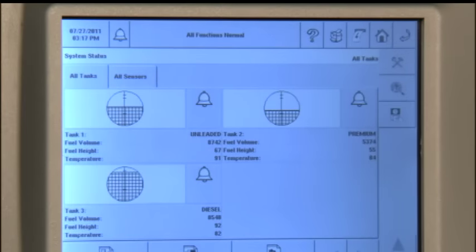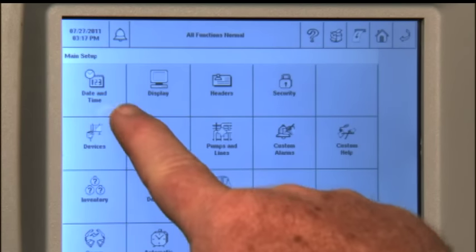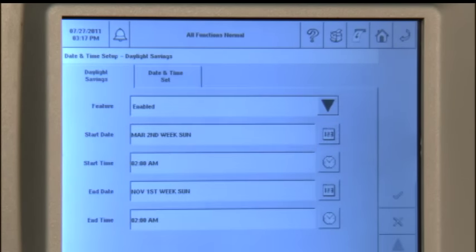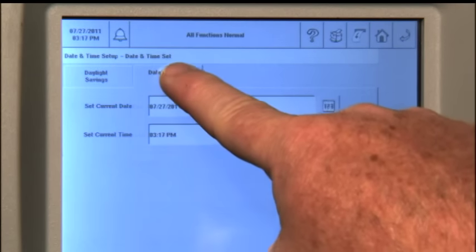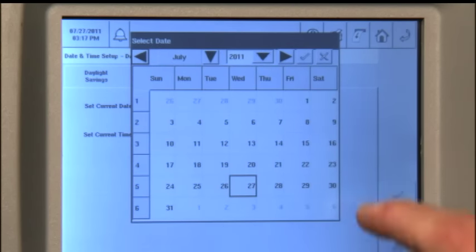To set the date and time on the TLS 450, from the home screen press the Tools icon, then select the Date and Time button. Select Date and Time Set, then use the Close button and the drop-down areas to choose the time needed, and press the check mark when correct. Next, press the calendar icon and use the drop-downs to choose the year, month, and date, and press the Check Mark button.